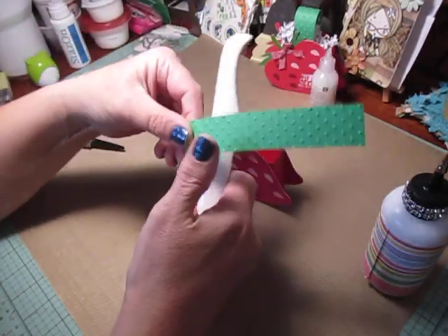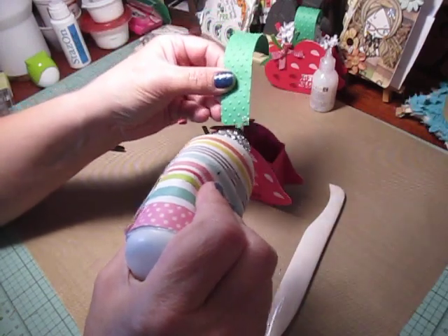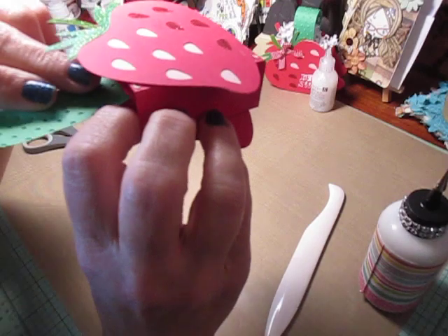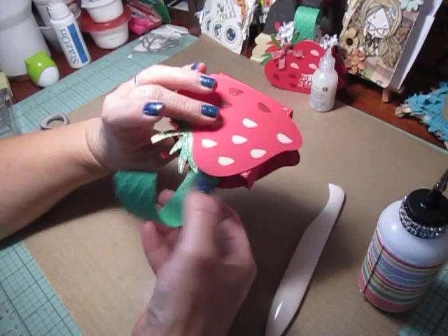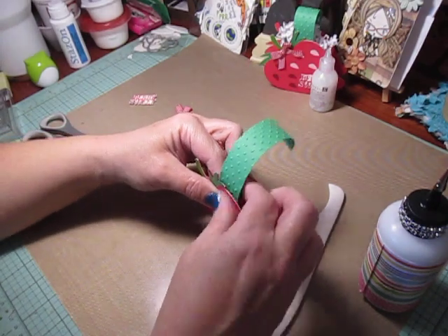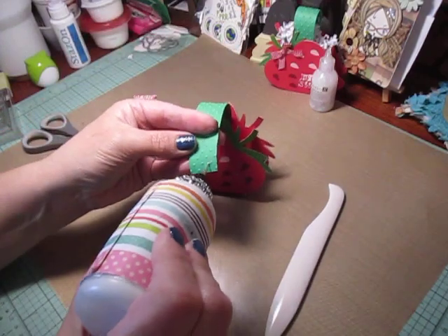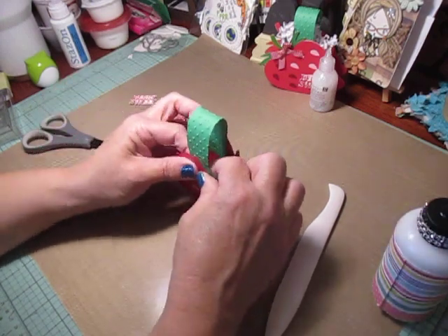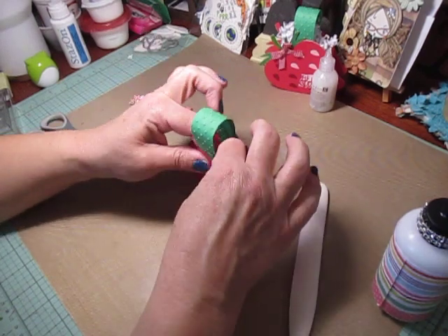For the handle, I use my bone folder and run it on the inside to curl the paper a little. Then put glue on the outside where my polka dots are embossed, where they're raised, and glue that to the inside of the box. Try to center it in the middle of the treat box. I like to put the strawberries on first and then my handle. This way the handle is tall enough that you can get your treats in and out.